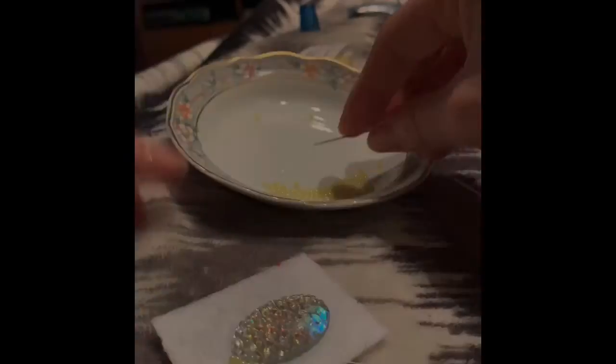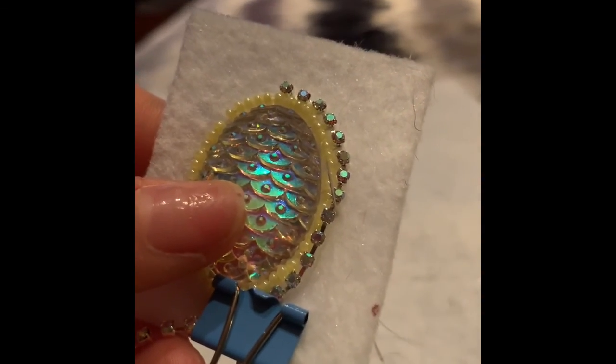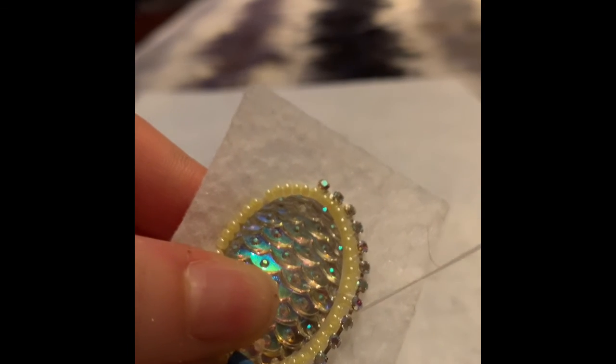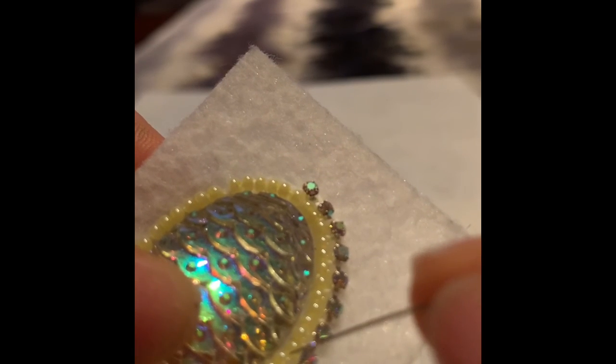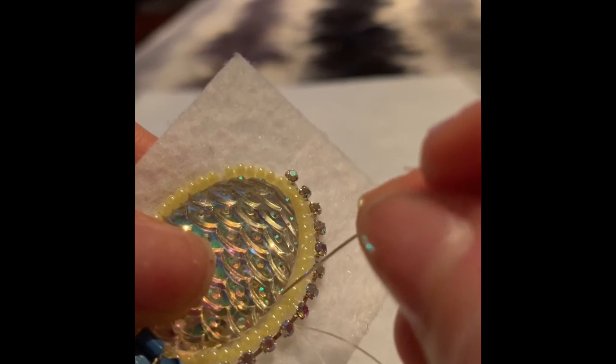The upcoming video is a time lapse of me putting the beads through. Here is a mini tutorial on how to attach rhinestone banding. You will come up behind the banding, then thread your needle through the felt and put your needle through the first row of beads, then pull through — and that is the way you will tack down your rhinestone banding.